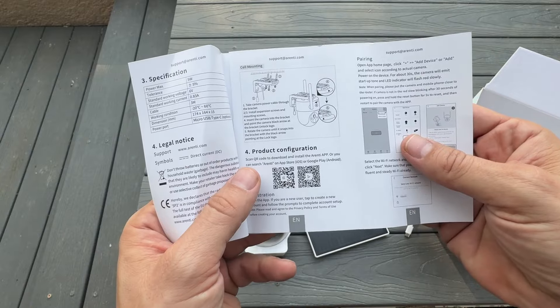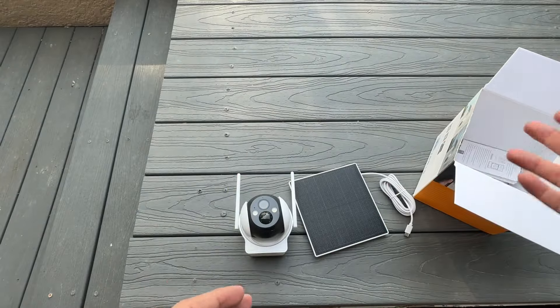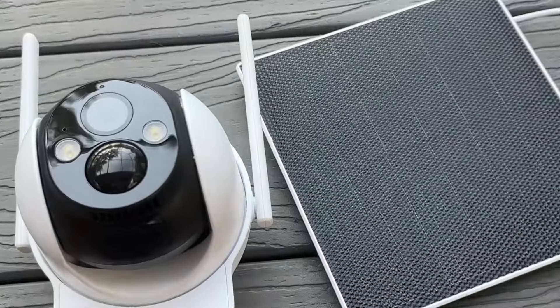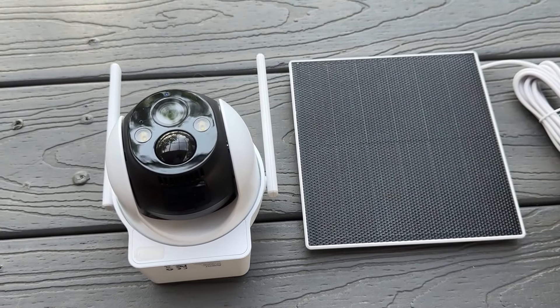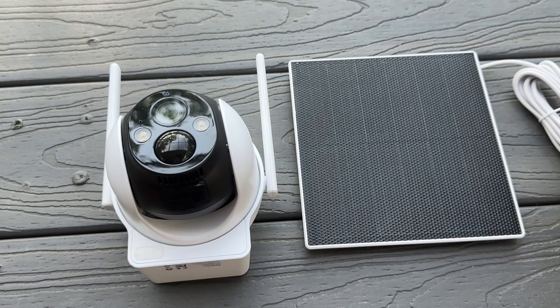The app is going to be really easy — just add a device, click outdoor device, and you'll see a picture of this one. The solar panels are so much more advanced than they were just ten years ago, so this is a nice winner for you and me as well.